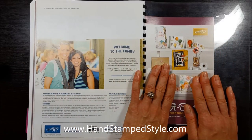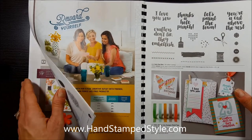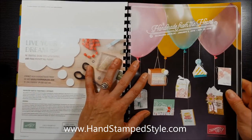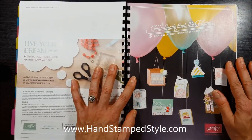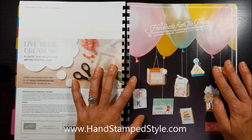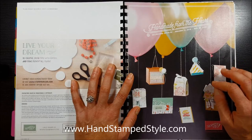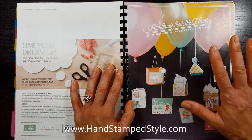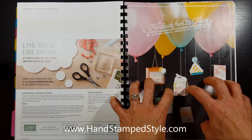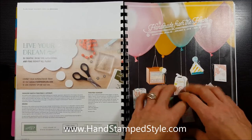I will do a separate video on the celebration items because you guys are going to love those too. If you have any questions about the Occasions Catalog, feel free to drop me a note or leave a comment and I'd be happy to answer. If you don't have a catalog and would like one, shoot me an email at erin@handstampstyle.com — if you're not already working with another demonstrator, I'd love to send you one. Have fun looking at your catalog, making your wish list, and until next time — be creative and take care!